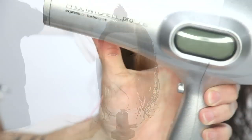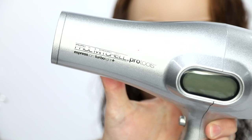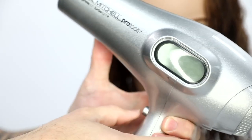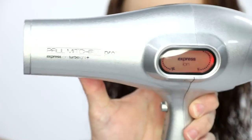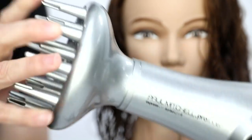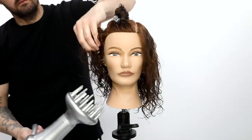I section off the top heavy side, then go in with the Palm Control Pro Tools Express Ion Turbo Light Plus blow dryer, using it on medium airflow and high heat. That's typically what I do in the salon when working with curly hair.